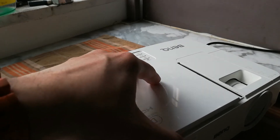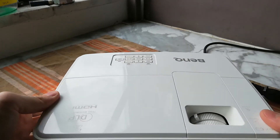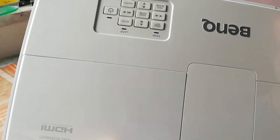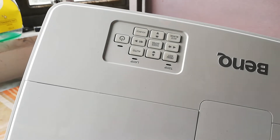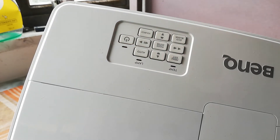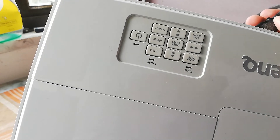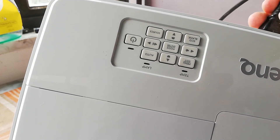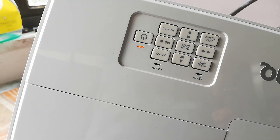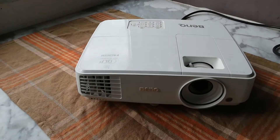Plug your projector back in like that. You'll see now the red LED light will turn on and will stay red for a couple of seconds, and then will turn orange. Once it's orange, the projector is ready to use. Red light... and orange. That's it — projector is fixed! Thanks guys for watching.